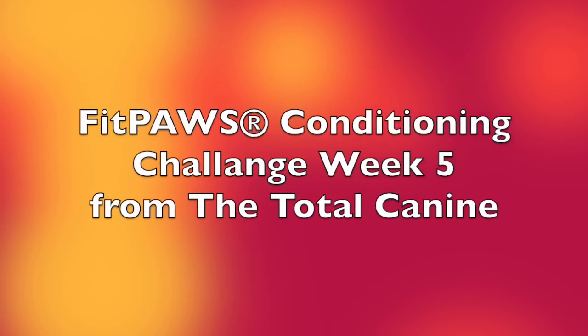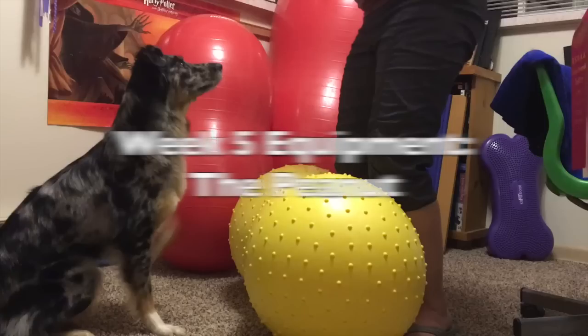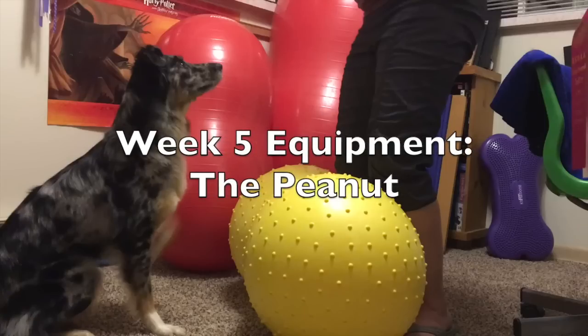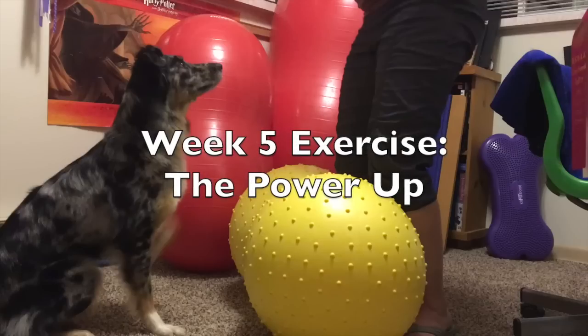Thanks for joining me for week 5 of the Fit Paws Canine Conditioning Challenge. This week's equipment is the peanut, and this week's exercise is the power up.